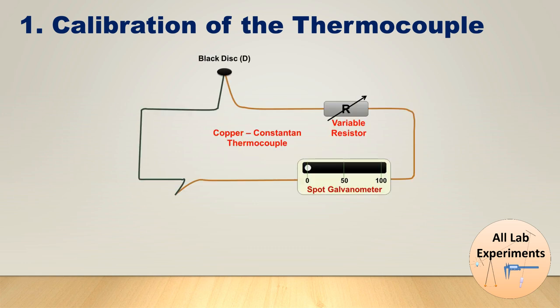In the thermocouple we have two wires — one is of copper and one is of constantan — and we form a circuit by connecting a variable resistor and spot galvanometer in series. One junction of the thermocouple is connected to this black disc and one junction is in air at room temperature. First of all, we cover the black disc with some cotton or wool to keep it at room temperature, isolated from the environment. In the next step we are putting this end of the thermocouple in oil or mercury with a thermometer, placed in a sand bath heated by a burner.